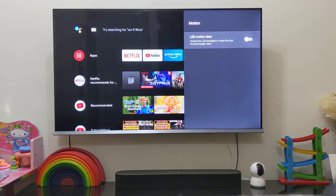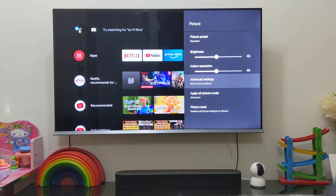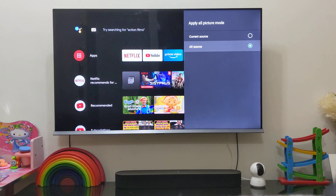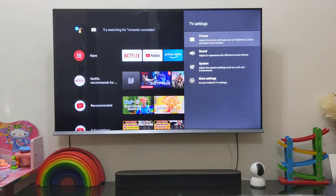This setting is for LED Motion Clear. You can also set the aspect ratio — I've left it at 16:9. This setting applies to all sources, meaning if you have any video source inputs through the HDMI ports, the same picture settings will apply across all sources. There's also a Picture Reset option.